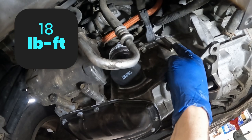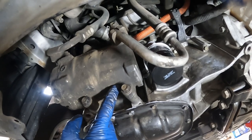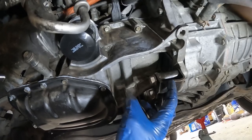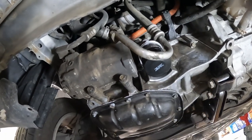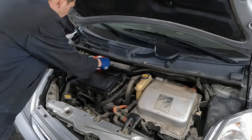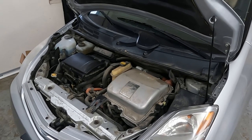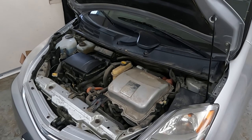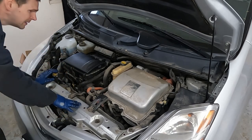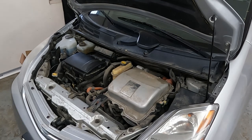Torque specs: the big oil pan bolts are 18 foot-pounds, and the timing cover bolts are also 18 foot-pounds. The smaller ones are 80 inch-pounds. That's everything under here — we're going to go ahead and fill it up with oil and then start it up. Sounds pretty good! All I hear is a little exhaust leak, but I don't hear that knocking noise anymore. Let's take it on a test drive.